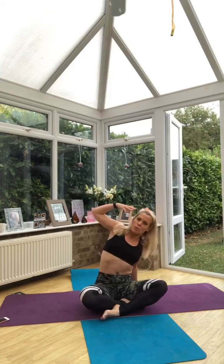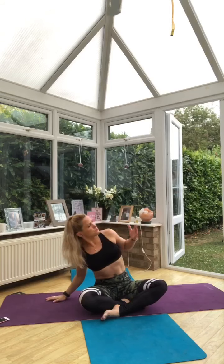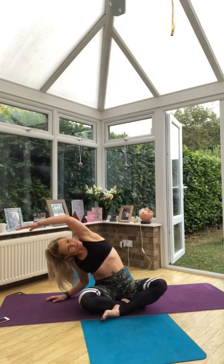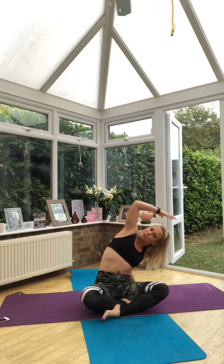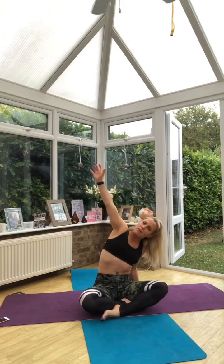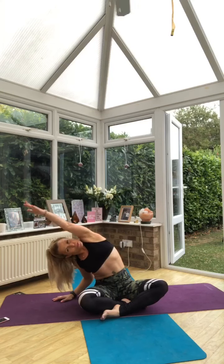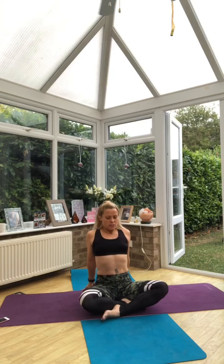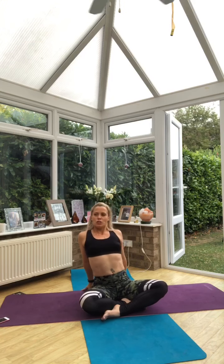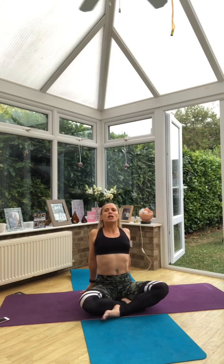Then the right hand comes down and the left hand goes — change sides. Anchor your hip bones down to the floor. Be aware of how that feels as you move. Hands back behind us, lift the chest, breathe here just a little bit deeper. Squeeze the shoulder blades together and open up that chest and space.